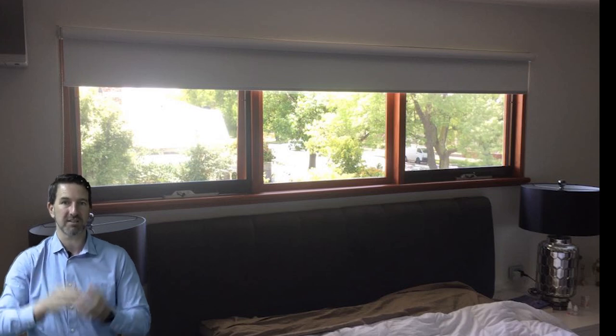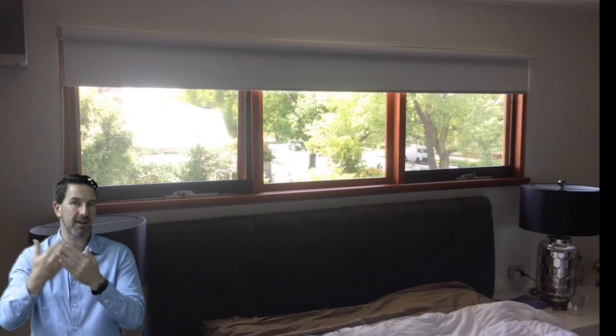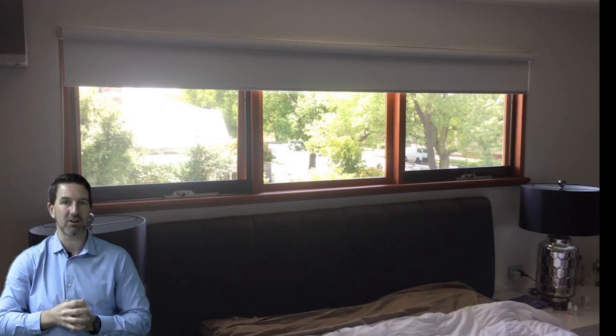One good thing is they make the blind look much more stylish because they cover up the roll, and two, they stop a lot of the light coming in from behind the blind because they do have a lid on them.